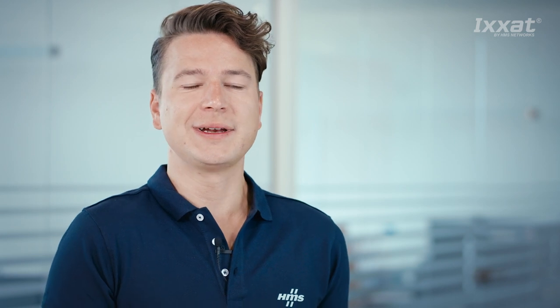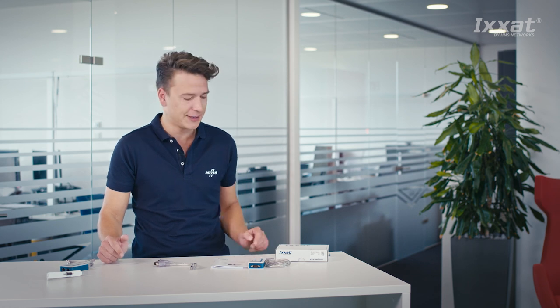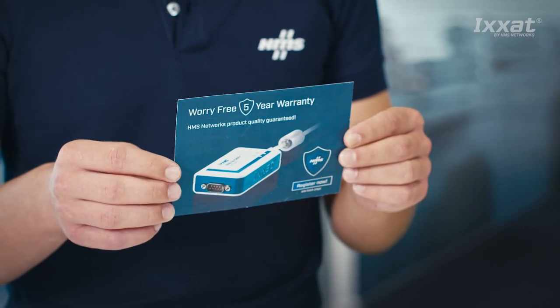The XSAT USB to CAN FD is a high-quality, reliable and durable best-in-class product. You can extend the warranty up to five years by registering the product. You can find more information about this on the warranty extension card, which is also in your box.